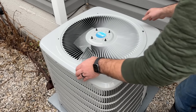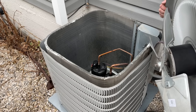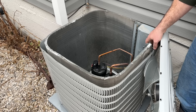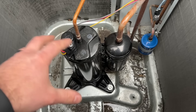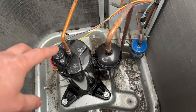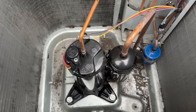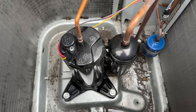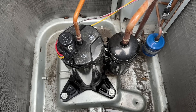Now that all our screws are removed, we're just going to lift the lid up and find a suitable location for it to hang without damaging our wires. Inside here you'll see the compressor — the main component that pushes refrigerant through the line set, compresses it, and pushes it through into the inside unit and back. Over the years, this compressor can get pretty noisy just from usage.